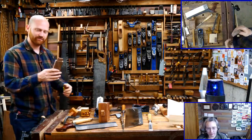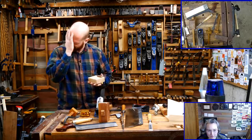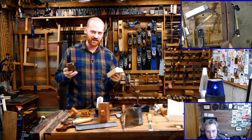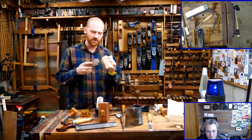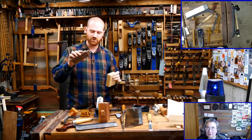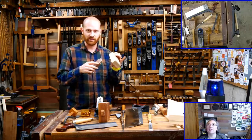Now we have our tenon and we're ready to make a mortise. I was originally planning on just making the mortise and tenon ahead of time since I just did the video on making a through mortise and tenon. But there are a few basic things that are different between making a through mortise and tenon and making a housed mortise and tenon, as we're going to be doing here.